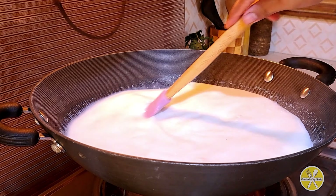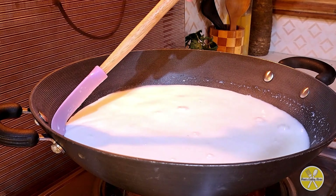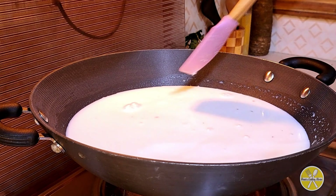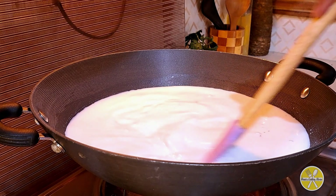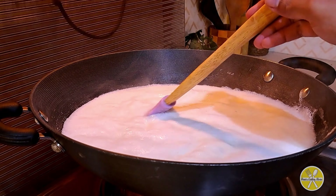Put the milk on medium flame. The milk is boiling. Keep scraping the sides with the spatula so that it will not burn on any side and cause a bad smell.